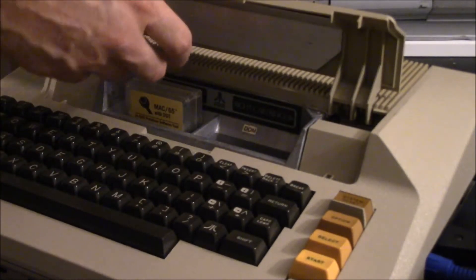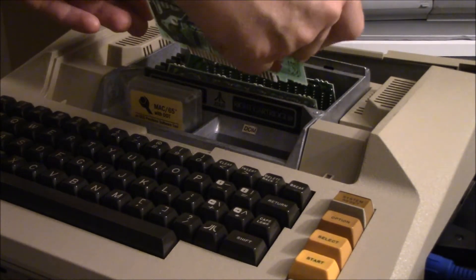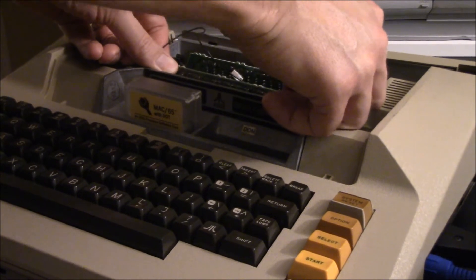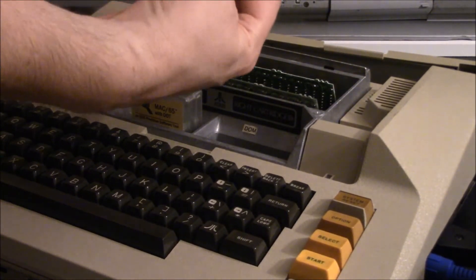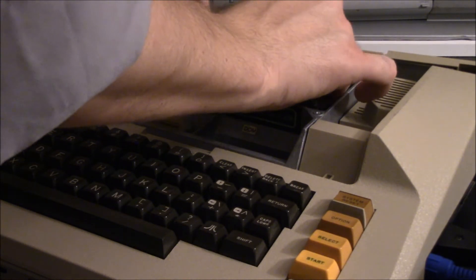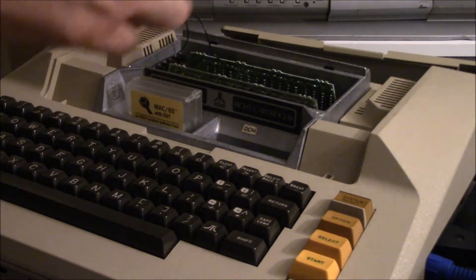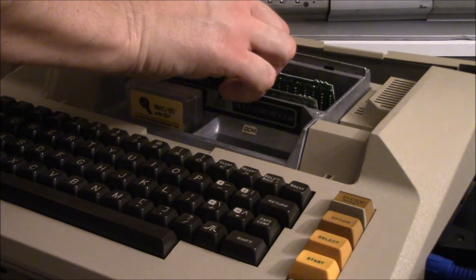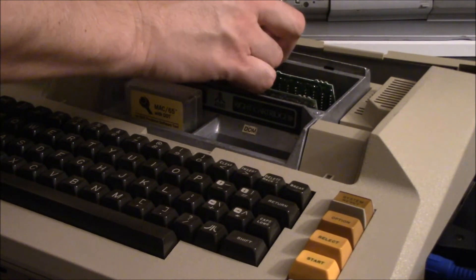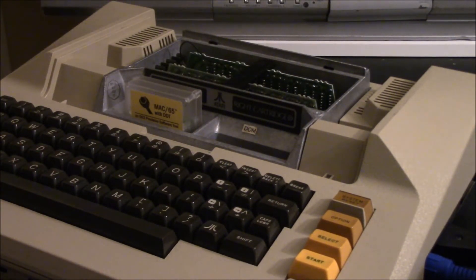Let's go ahead and get this installed. We'll just remove the cover on the 800, install the OS board, and plug this wire into the RAM board. Then install it in the middle RAM slot, with a little spacer in there to keep everything still. Tuck that wire in a little bit, and that's it.